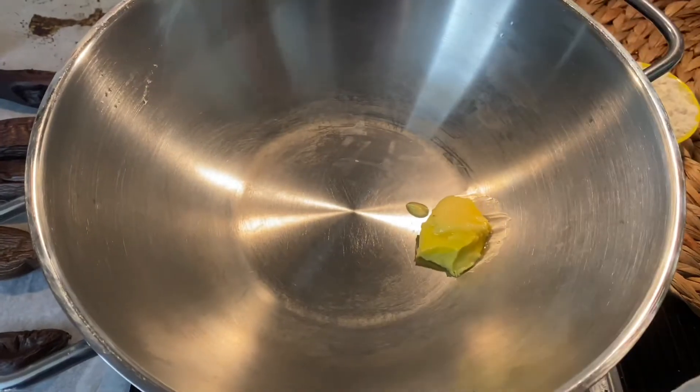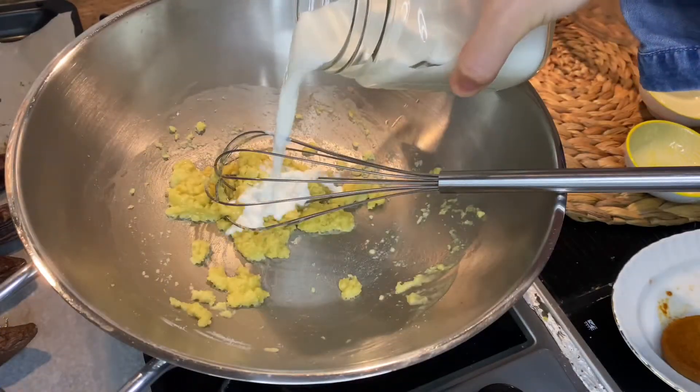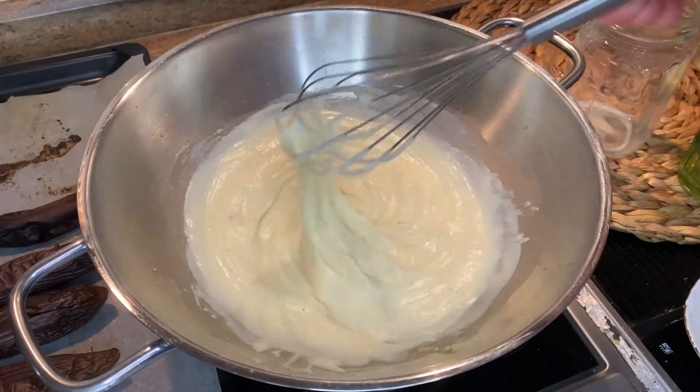Let's prepare béchamel sauce. Add some butter, and when it melts, add flour and mix them for 3 minutes, then add cold milk. Add some salt and pepper and mix very quickly. Here you can see the consistency of the béchamel sauce.